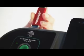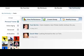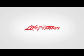Simply log on to the website and create a custom workout, then load it back into the X5 Track. After your workout, sync your results back to the website to keep track of your progress. Life Fitness — it's what we live for.